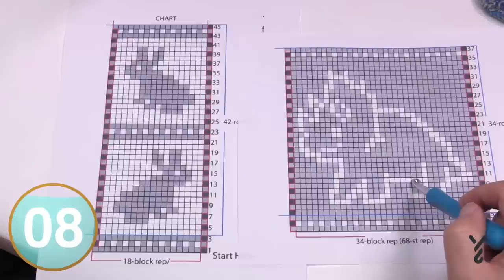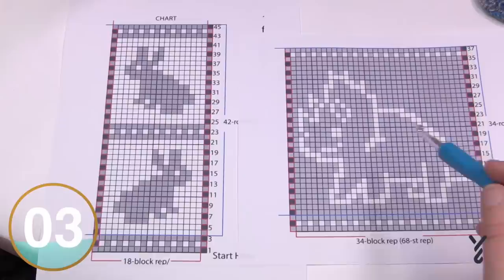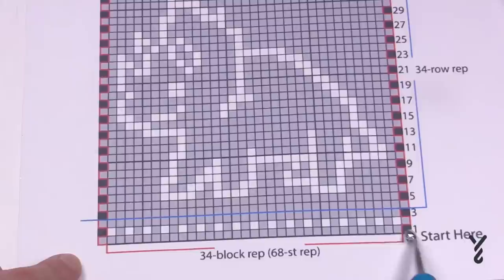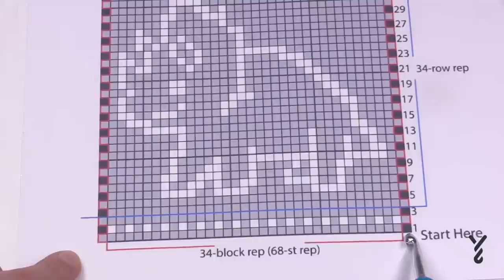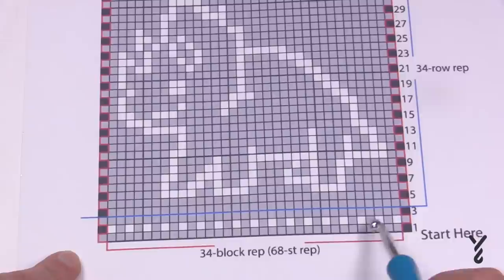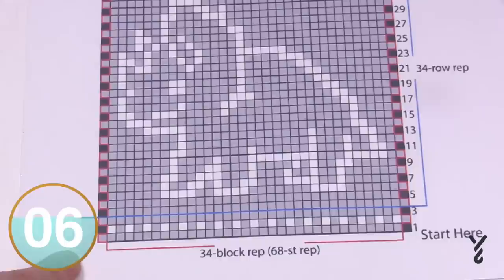How do you interpret the X and Y on the graph? In the pattern you're following, you have to look for the definition of what one of those boxes is. In this Triceratops example, there's a different colored box because there's a different instruction for it compared to the gray and white boxes. According to the pattern, every box equals two stitches — you're not just looking at one stitch, you're looking at two per box. Also remember that the designer will tell you what those boxes are — some filet crochet patterns have two, three, or four stitches per box.